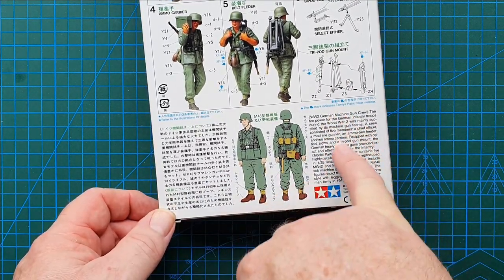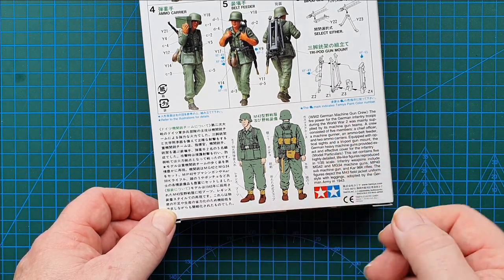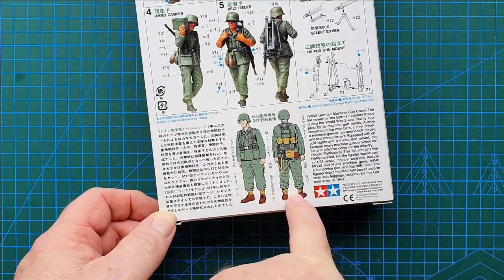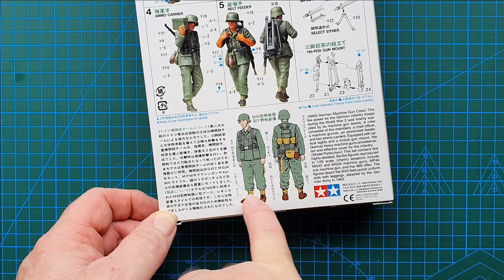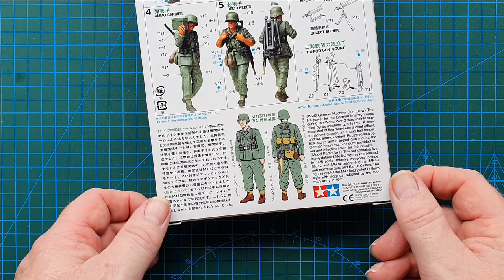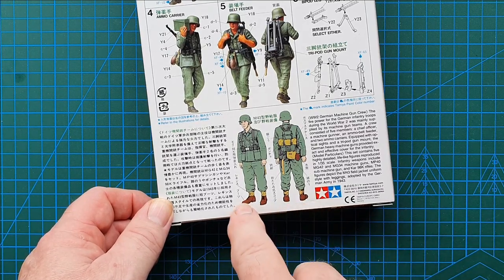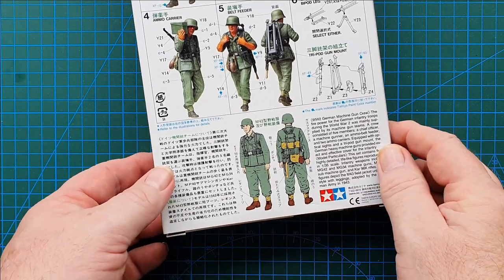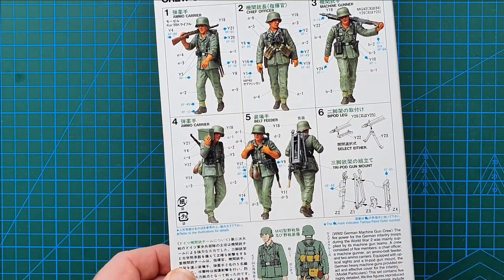There's a brief description of what a German machine gun crew consisted of, including what kind of leggings they wore. These guys have got the short boots and leggings, which is a later 1942–43 adaptation of the uniform. The boots were not necessarily black — at about that stage they started to go to brown due to lack of dyes.